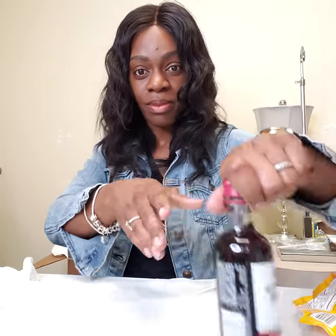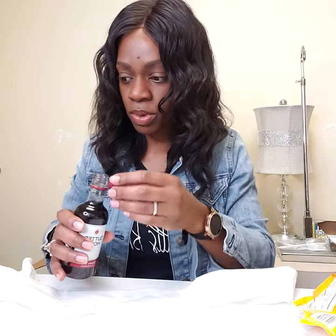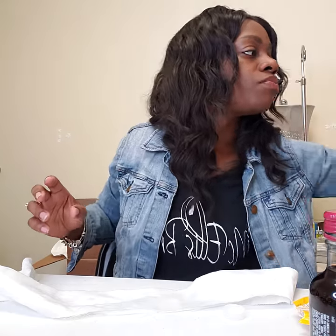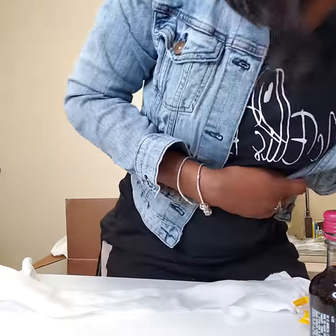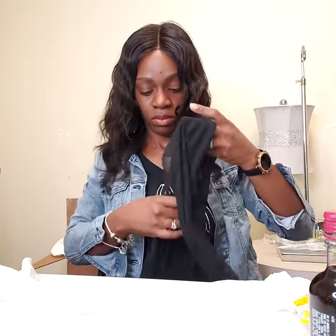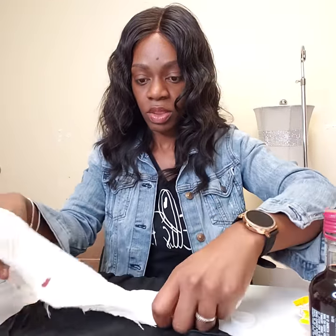I'll do it again so you guys can see the table better. Let me see if I can point the camera. The table's white so it's not really focusing. Let me find something dark I can put underneath it. Everything's white — oh, I found something. Sheer black. This might help you guys to see better.